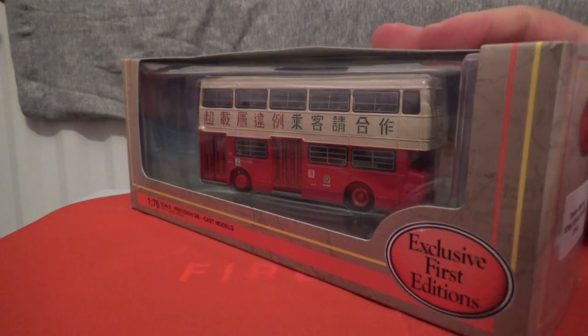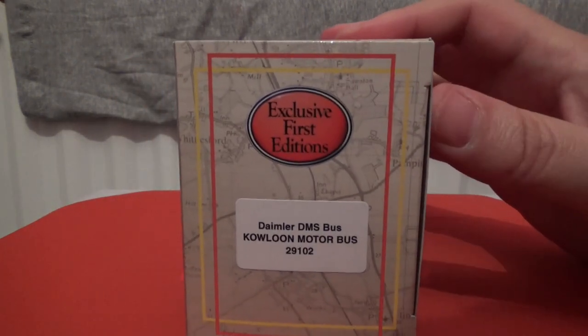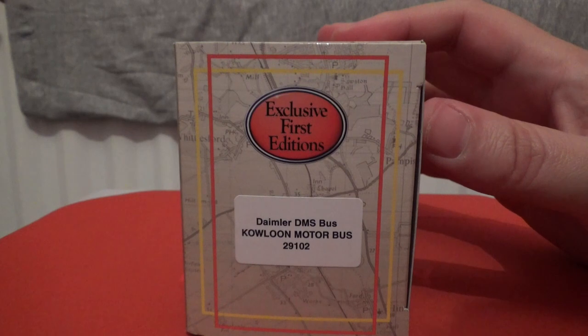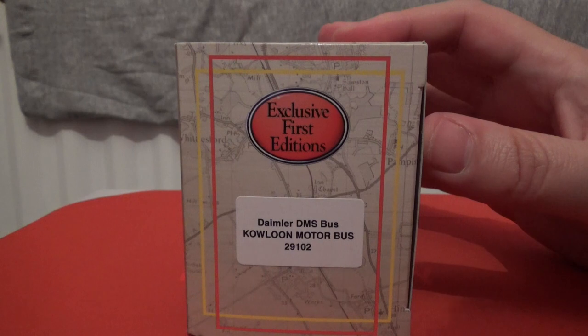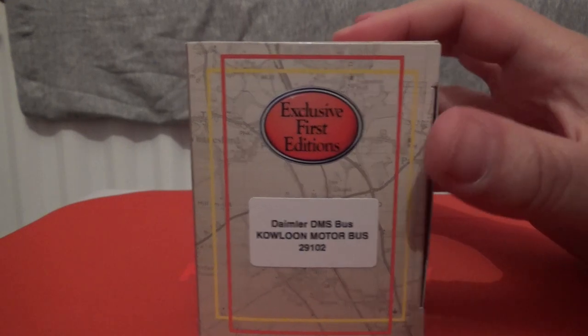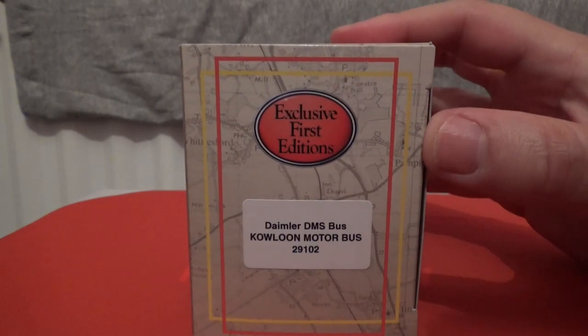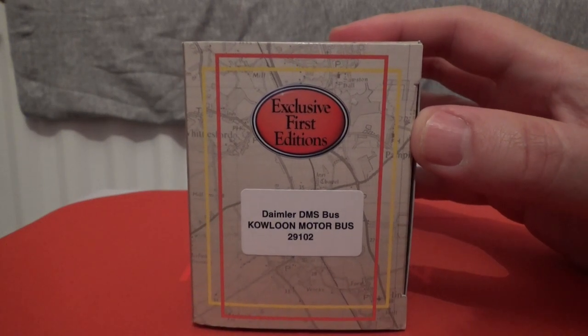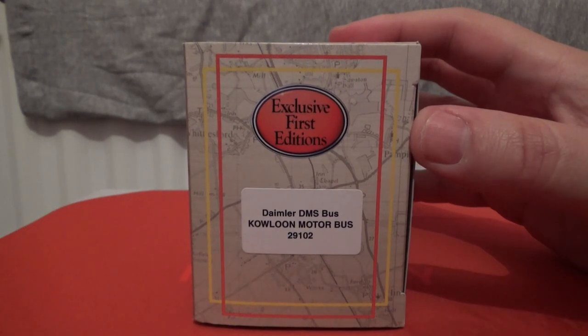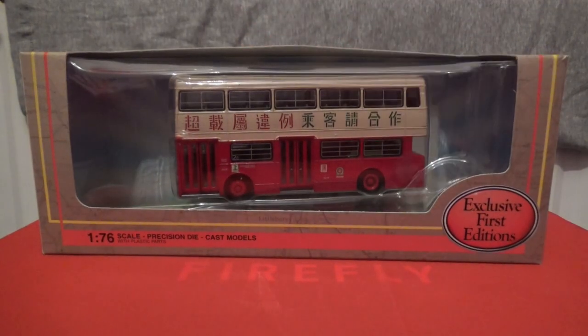Let me just turn the box around. Here are the details on the side: Daimler DMS bus in the Kowloon Motor Bus livery, which is the maroon and cream — or dark red, anyways. The reference number of this one is 29102. I'm going to pause the video and remove the model from the packaging.